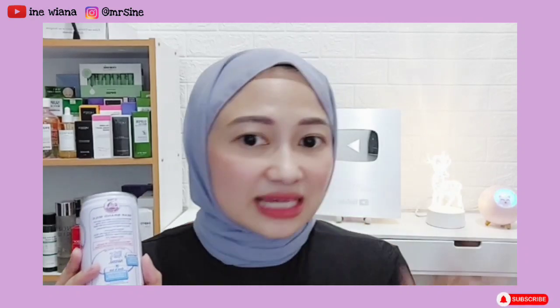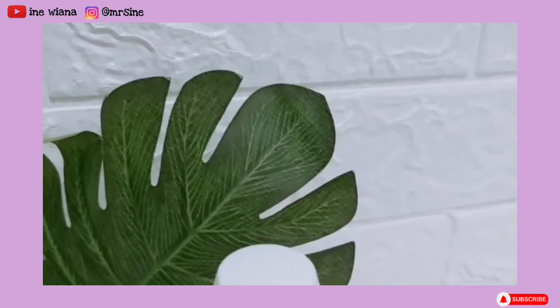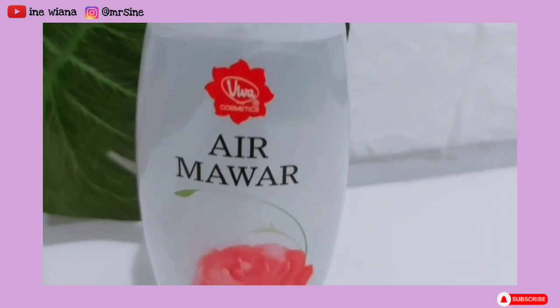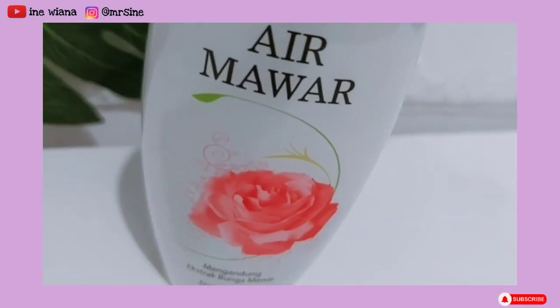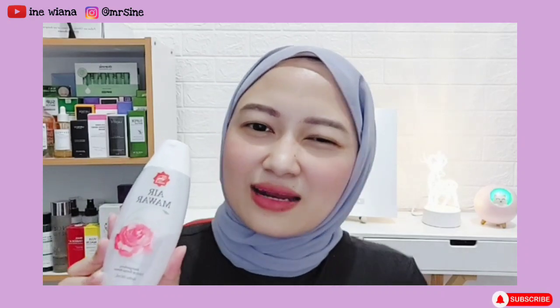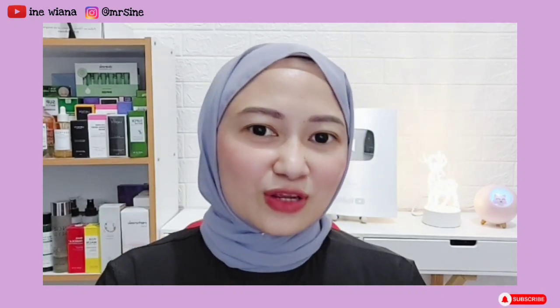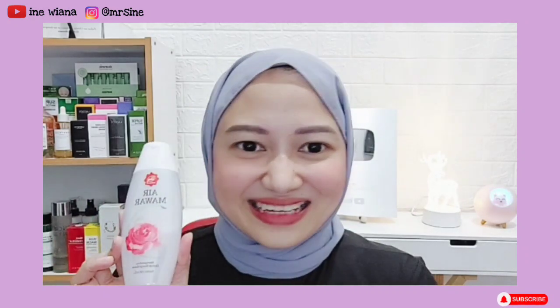Kalau dipakai secara rutin, dipercaya bisa membuat kulit wajah kita jadi lebih cerah, mampu menghilangkan belang, dan warna kulitnya bisa jadi lebih rata. Kemudian untuk produk selanjutnya, di sini aku pakai air mawar — ini wajib banget karena air mawar bagus dalam mencerahkan kulit karena ada sifat astringen dan antioksidan. Air mawar juga bagus untuk meremajakan kulit. Kalau kalian ikutin video-video aku, pasti kalian tahu aku sering banget pakai air mawar dari merek ini.